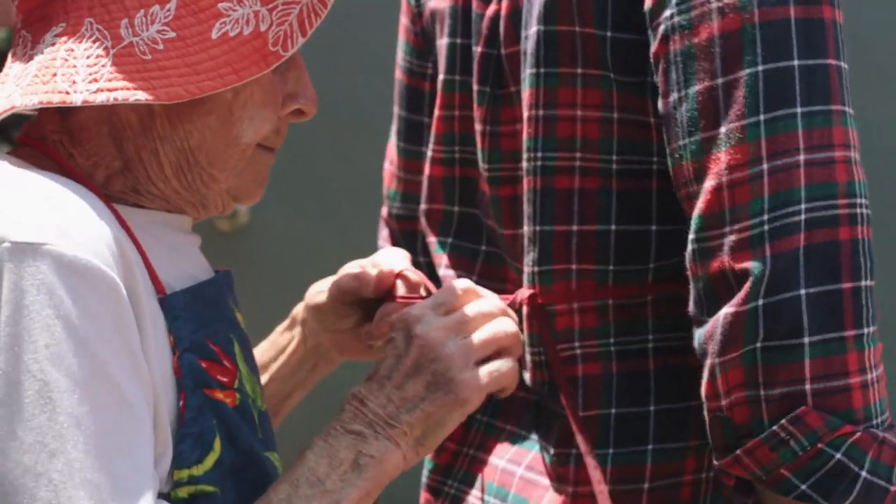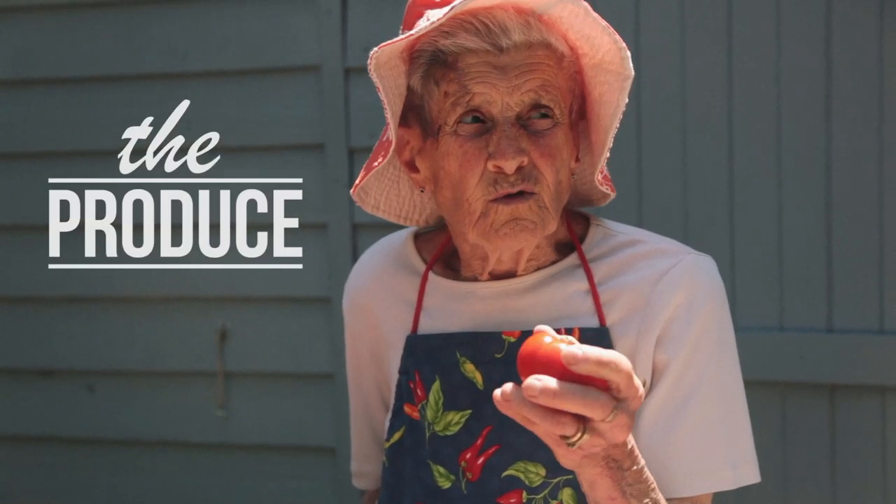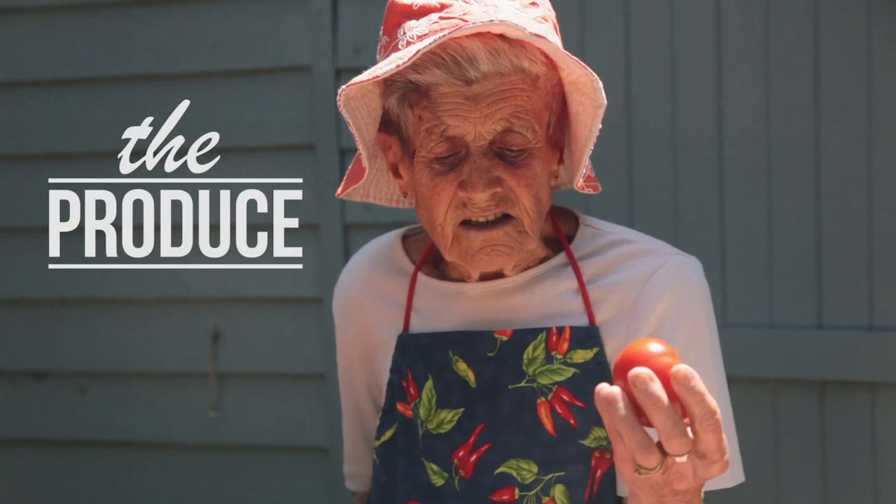Nothing says summer more to us than tomatoes do. And making tomato sugo is as much about tradition as it is about the produce. That's a beautiful smell and that's a nice, nice taste.